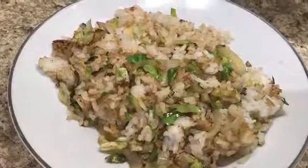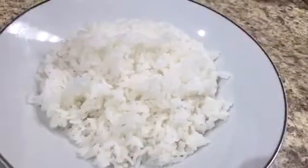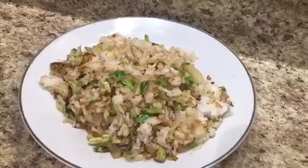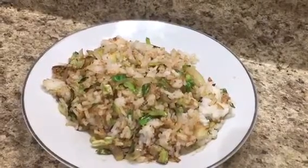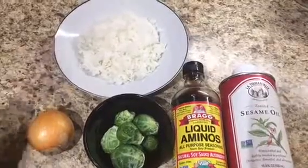Hello everyone and welcome back to Mocha Eats. I hope you're all doing well. If you want to see how I went from this to this, just stay tuned. For my ingredients, I have one cup of cooked white rice.